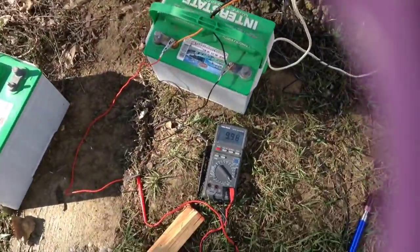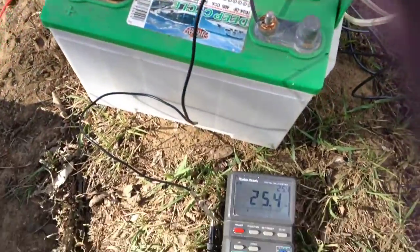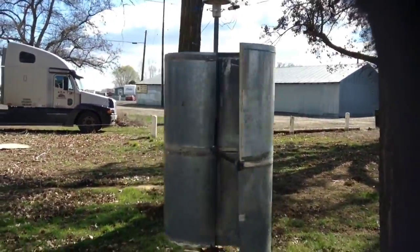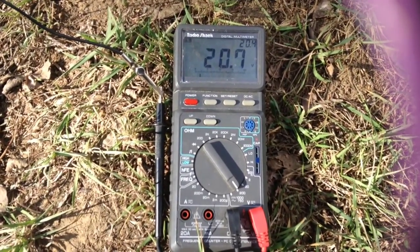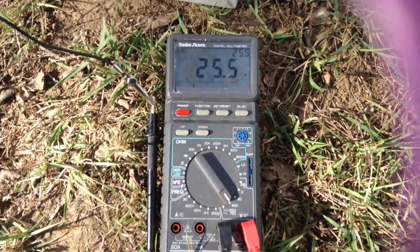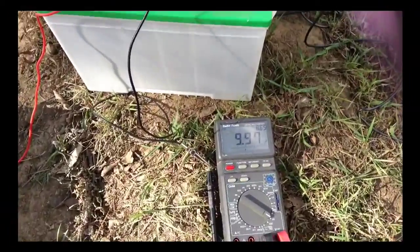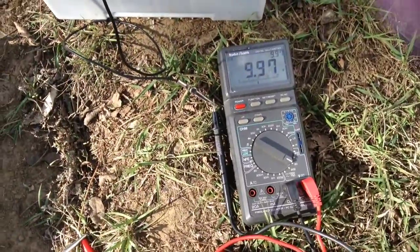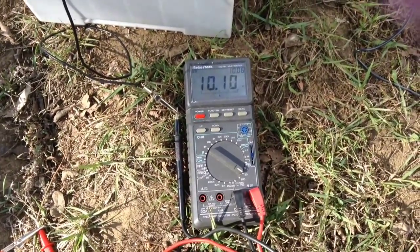I've got my clip leads here from the wind turbine and the open circuit voltage is 24 to 25 volts - that's at our current rotational speed of the turbine. As the wind kicks up it picks up quite easily. Now I'm going to connect the load to the battery and we can watch the battery charge. Here's our standing voltage on the battery - connecting this up - and now we are starting to charge the battery.